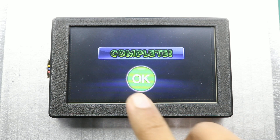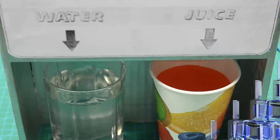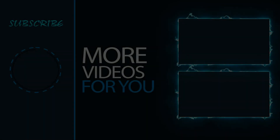That's it for today's video. All necessary information about this dispensing machine can be found in the video description. I hope you like this project — share it with your friends and don't forget to subscribe.